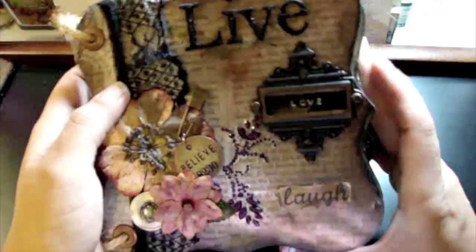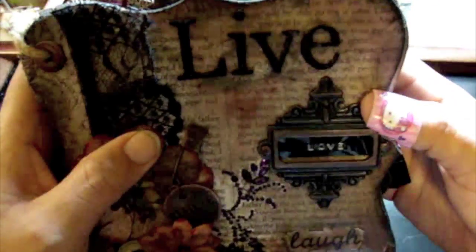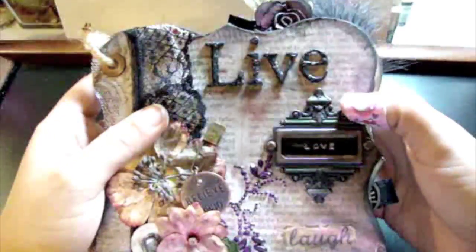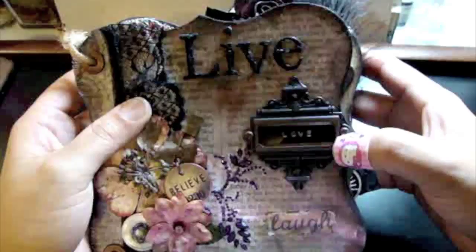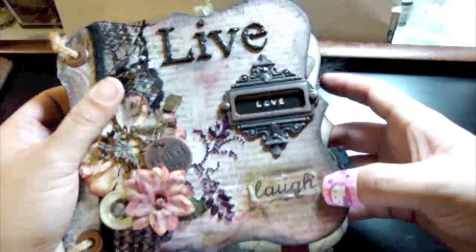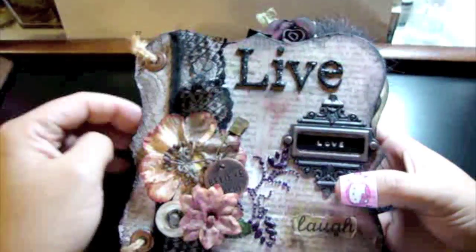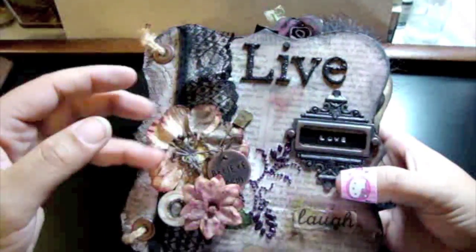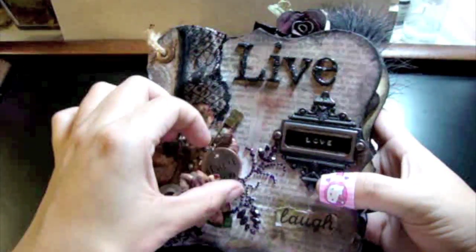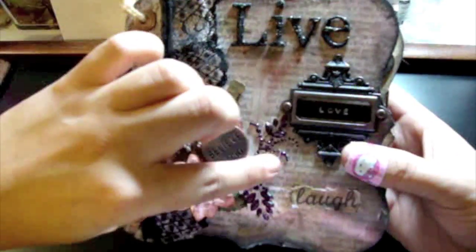It's entitled 'Live Love Laugh.' The 'Live' is some grunge board alphas with glossy accents and black glitter. There's a bookplate with 'love' in the middle made with my Dymo machine, and a vellum strip that says 'laugh' which I alcohol inked. There's some lace on the side, some Prima that I distressed with glimmer mist, and a Tim Holtz charm that says 'believe,' a trinket pin, and some Prima bling.